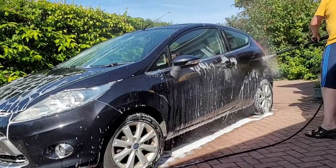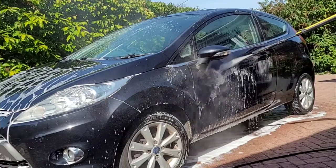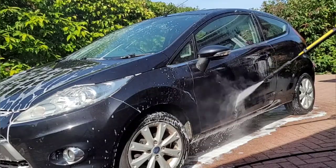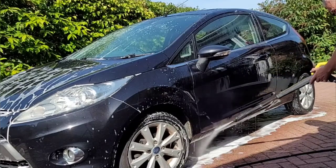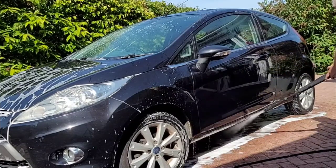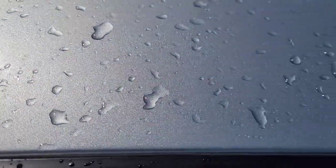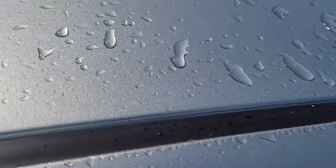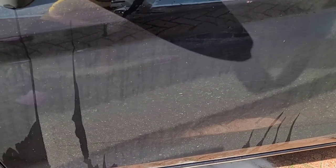We'll rinse off the Fiesta as well before the snow foam dries. When I looked at the cars after, the Yaris looked pretty good — all that sticky sap had gone. But there was still plenty of dirt on the door of the Fiesta, which was not particularly great results, to be honest.